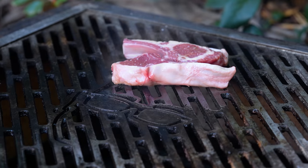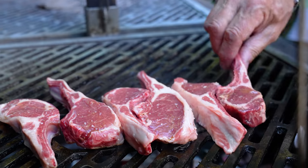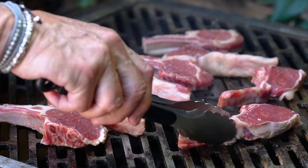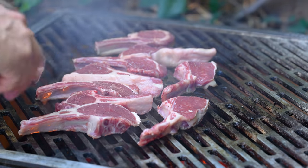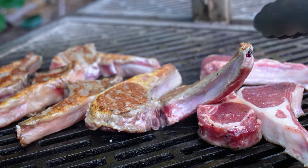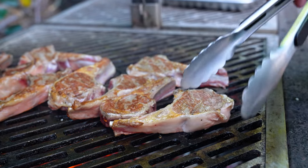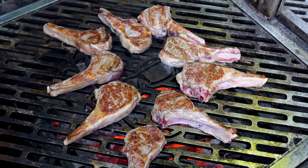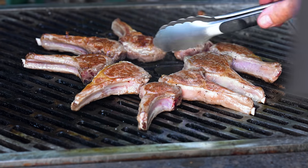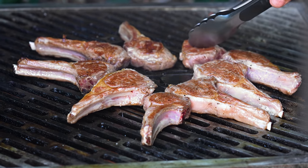There is no chimichurri going on yet — we'll put that on after. Here's the goal: I want to cook these like I do a steak, which means I want to turn them a lot. I want to get them to about 130 degrees — I want a medium rare, I don't want to screw them up. We're just turning, that's all we're doing. When they get close, we'll start putting the chimichurri on. It's like a lamb chop circle jerk! Clearly the small guys are coming off first. It's been just a few minutes and we're starting to get close.